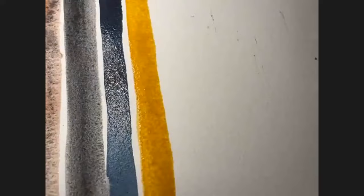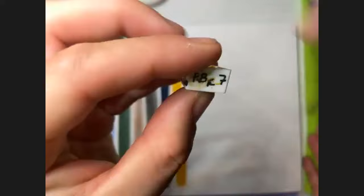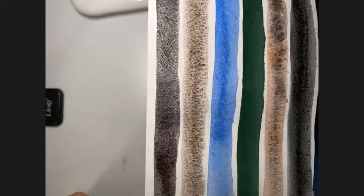This is Pigment Brown 7. Look at the granulation of the Hematite Violet — under the fresh wash you can see a brown shade.